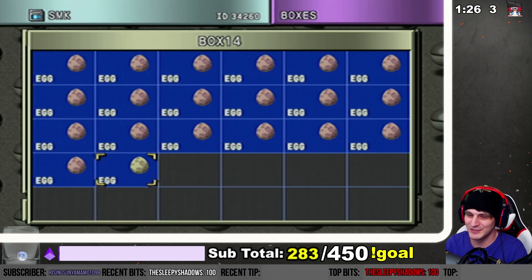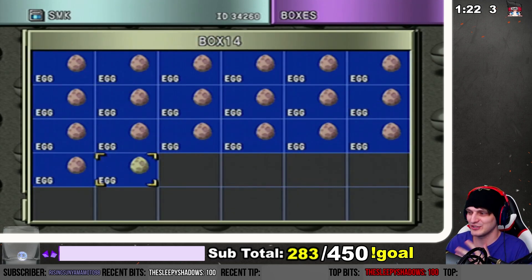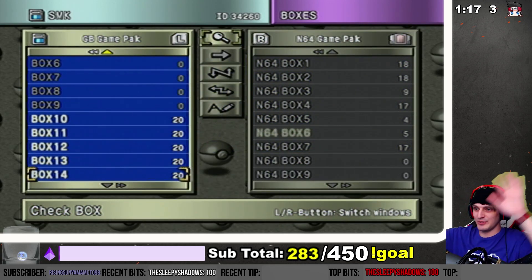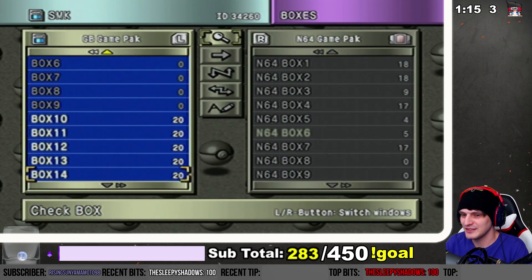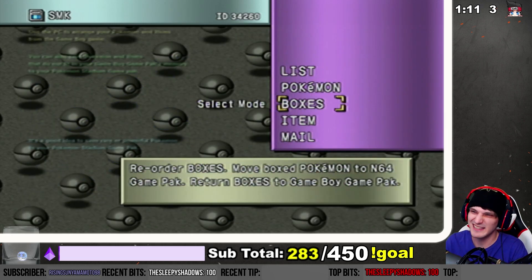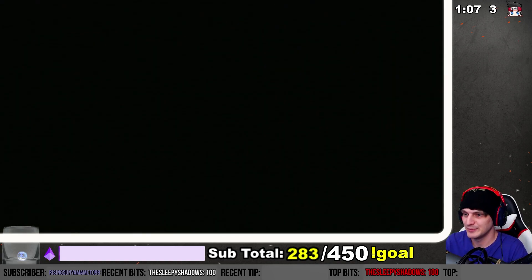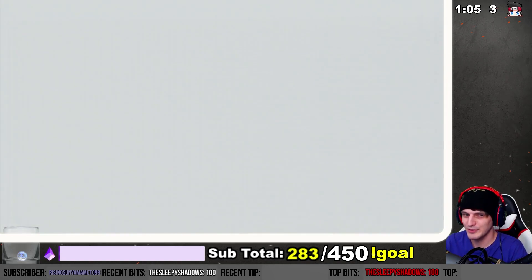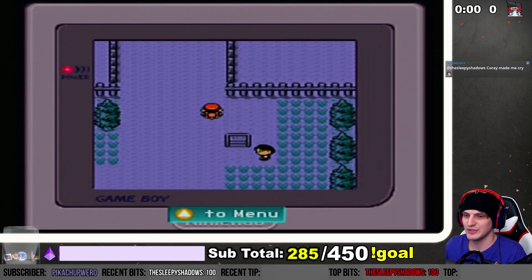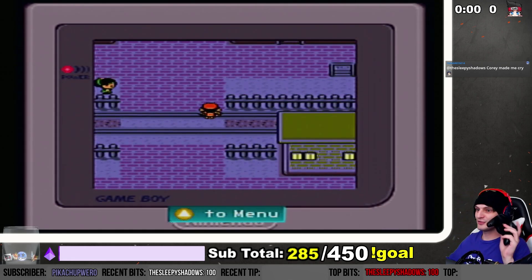So we have a shiny egg — this is actually a shiny from 2020 that never got hatched because I took time off. Now it's 2021, so this is technically our first shiny of the new year. Technically it was a shiny Cubchoo, but yeah — we're gonna hop on over to Pokémon Crystal and hatch it. It's gonna hatch soon!